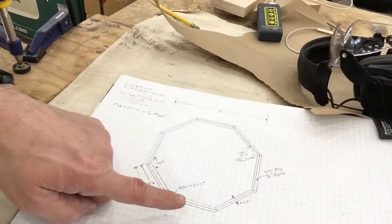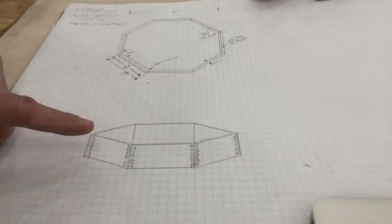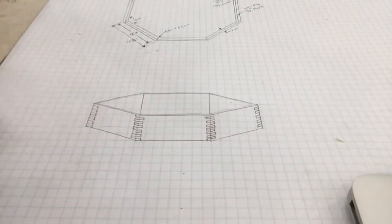So this is the overhead view. There's what we would call the three-dimensional view. It's mostly to scale, nothing too fancy, but hopefully it's going to look pretty fancy when it's done.